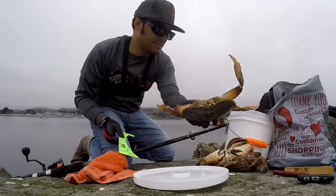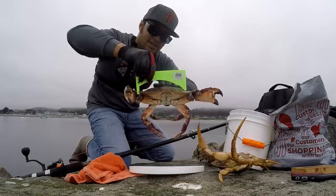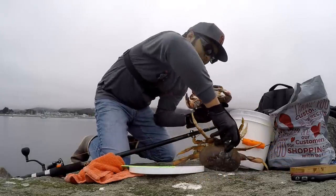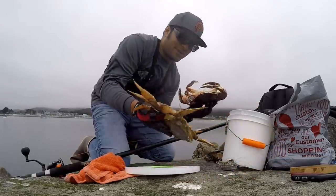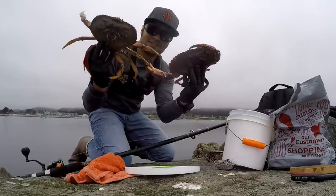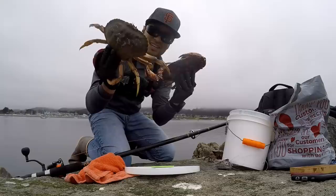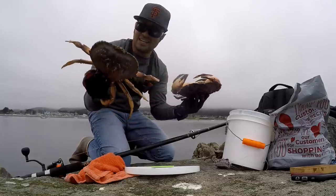Six and a half — keeping this guy. No claws but he's heavy, right about seven pounds. Massive, massive rock crab and a Dungeness crab — this is what I came for right here. Got some fish to boot. Heck yeah, good day!